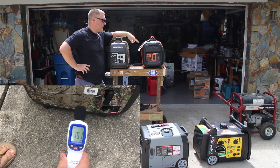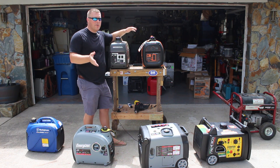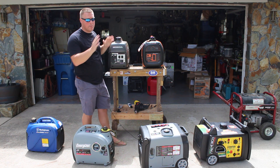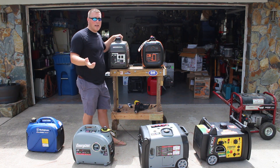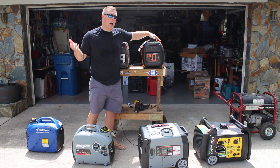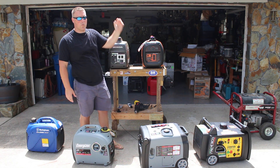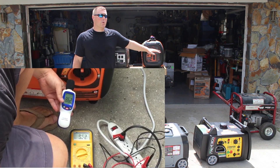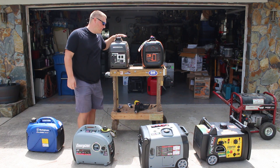I do want to note one thing: when we were testing these under a load with a 1500-watt heat gun, the Generac almost — you could feel it struggling — because we were almost maxing out the wattage. However, we were maxing out the Honda as well, since both are 1600-watt running and 2000-watt peak. The Honda handled that load a little bit better in my opinion. Although it was quieter under eco mode, I noticed a more significant voltage drop on the Generac — the voltage dropped down to 89 volts. I'll splice that video in and link to it in the description below so you can see the difference.